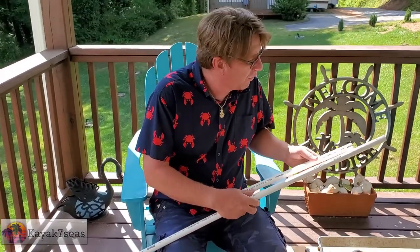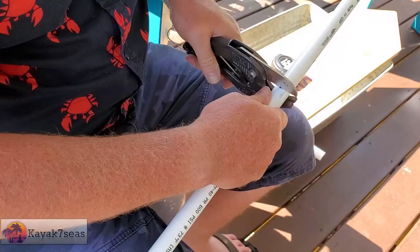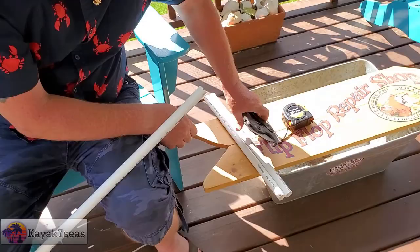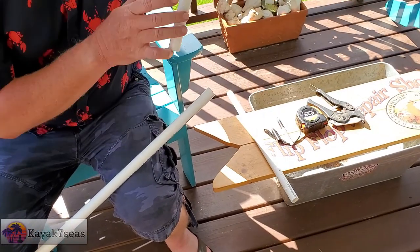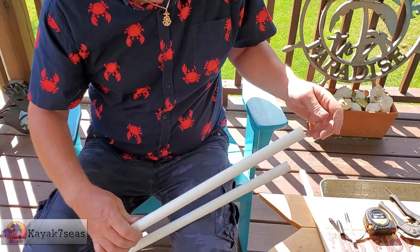So I am making three of these. I need two, three, four of these per sifter.